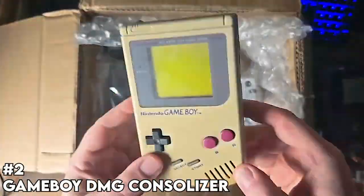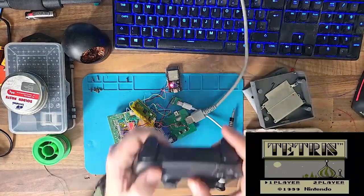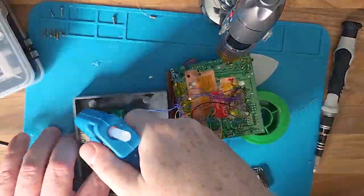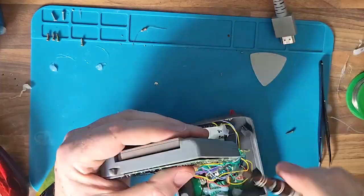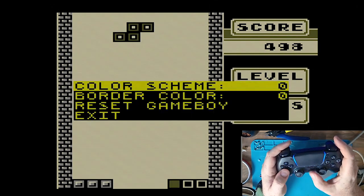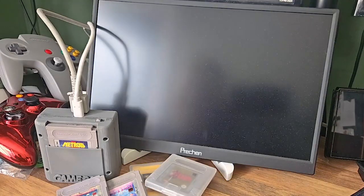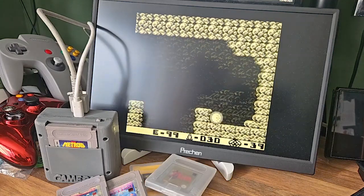This was definitely one of the wildest ideas I had. I came across it while perusing Pico projects online — somebody had done this, I'll throw the link below — basically turning your DMG Game Boy into a console, so HDMI out and Bluetooth controller support, using the actual games as well. What else could you want? This was tricky, loads of wires as you saw there, but definitely worth it. I'm still having some issues here and there, and I actually designed my own shell, so that was all brand new. The DMG consoleizer mod — this was hard, but definitely worth it.